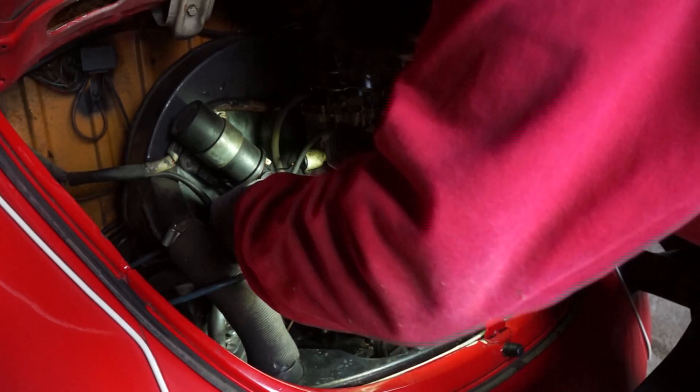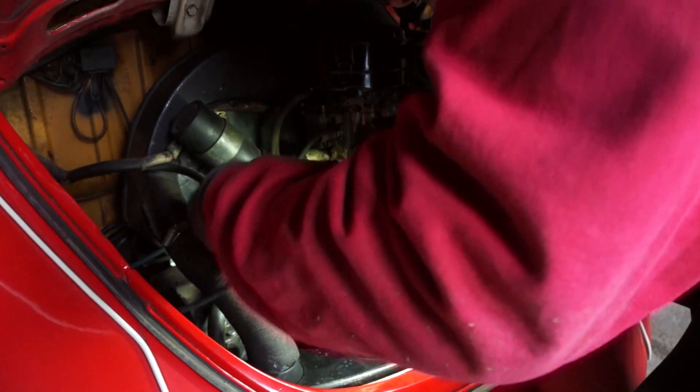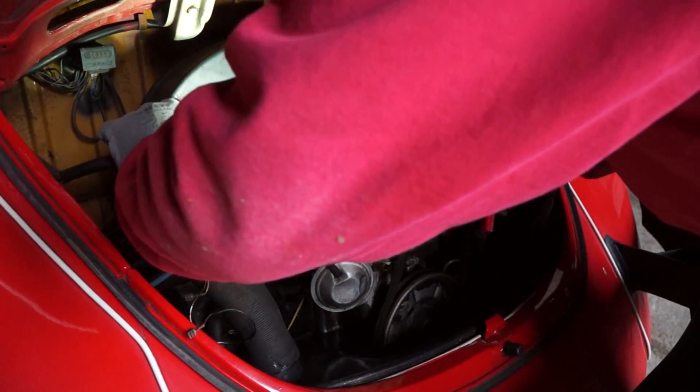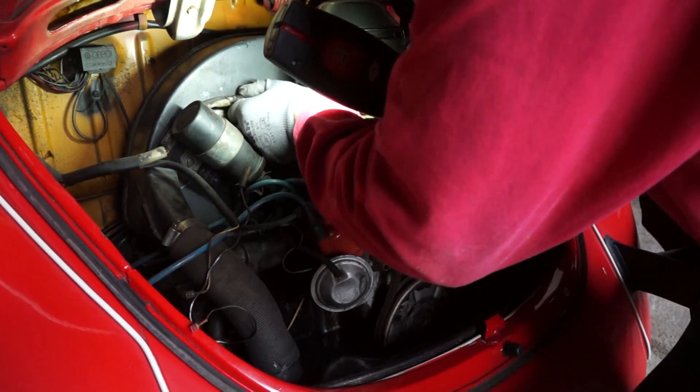I forgot to disconnect the cable behind the fan shroud, where there is the Audi symbol on it and the cable is hanging downwards. This was no big deal, but if you have the chance beforehand, disconnect it.